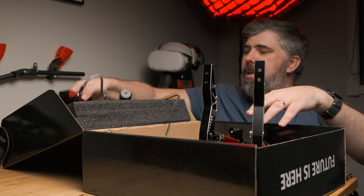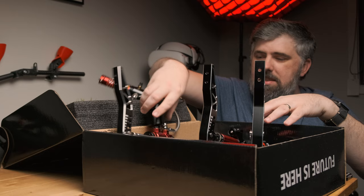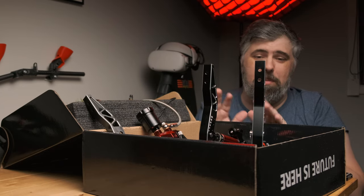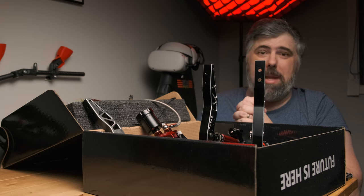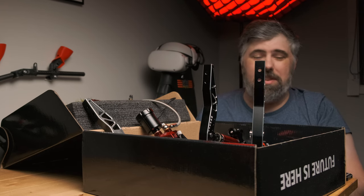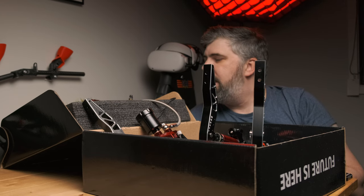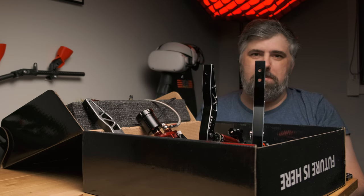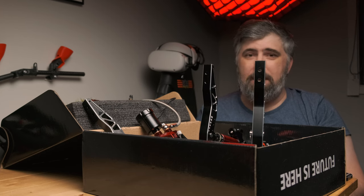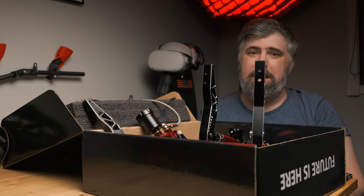So that's a look at the SimMagic P2000s. I'll be building this and sticking it in my rig, replacing my G25 pedals - they'll be retired to my player 2 rig along with the old G25 wheel. So long, thanks for all the fish - we'll see you on the other side when this is all set up and see how we're getting on with brand new pedals after 15 years.